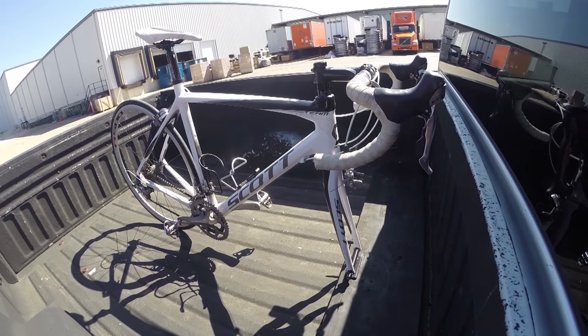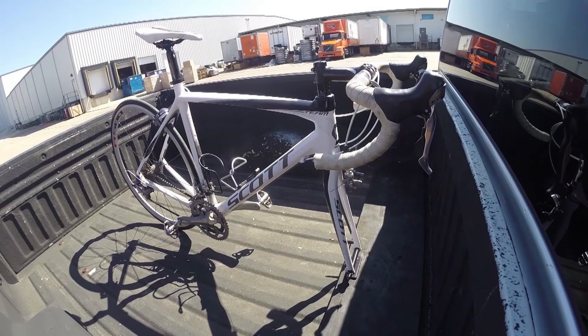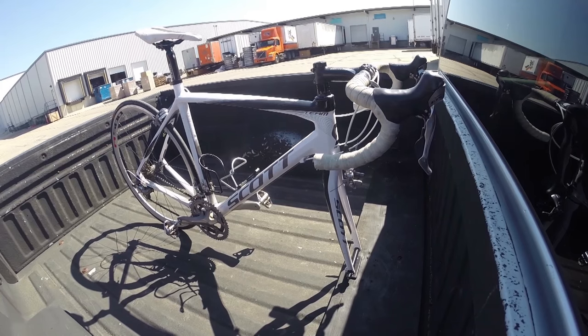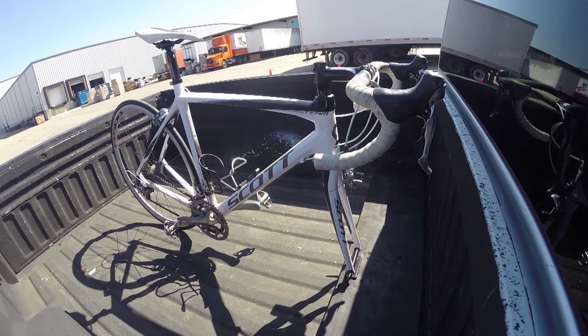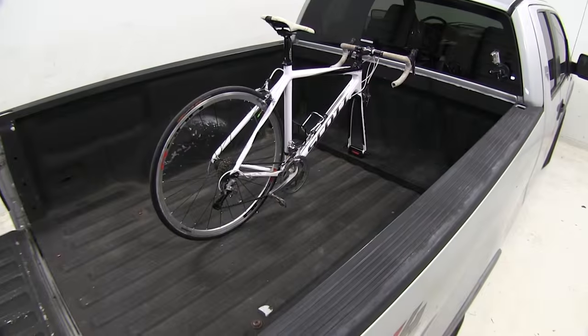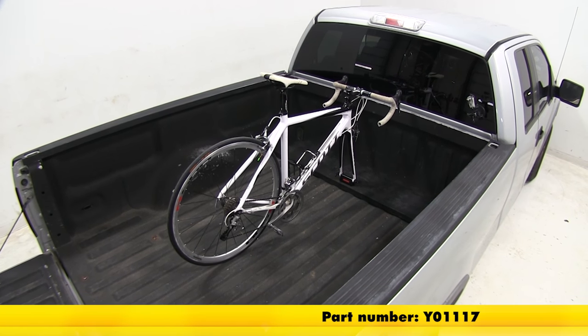Then finally onto our solid speed bumps. This is going to show an up and down action, such as pulling in and out of the driveway or out of a parking lot. And that's going to complete our look at the Yakima Blockhead Single Bike Truck Bed Mount, part number Y01117.